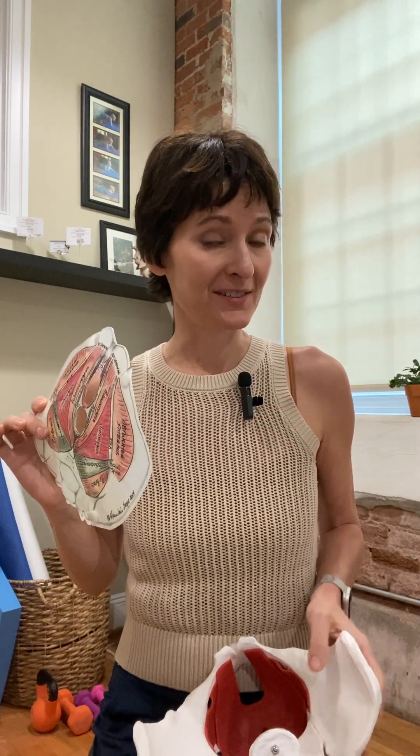Hi everyone, this is Dr. Ginger here back with you today to talk about a big pet peeve I have: pelvic girdle problems.